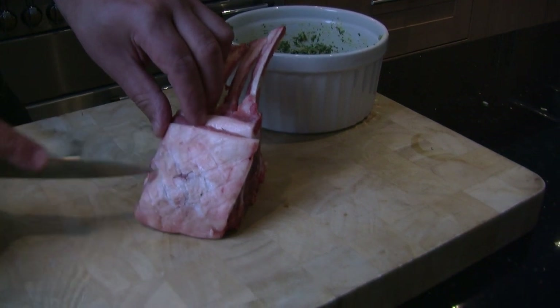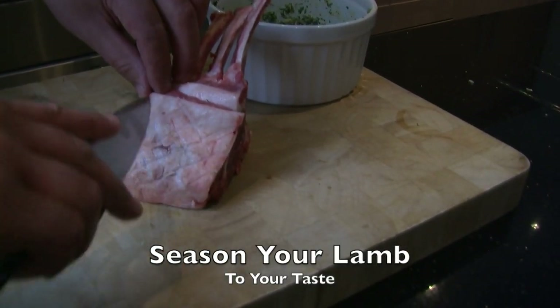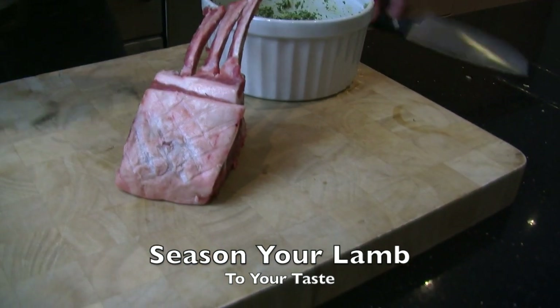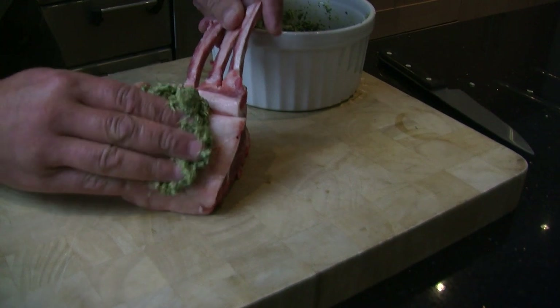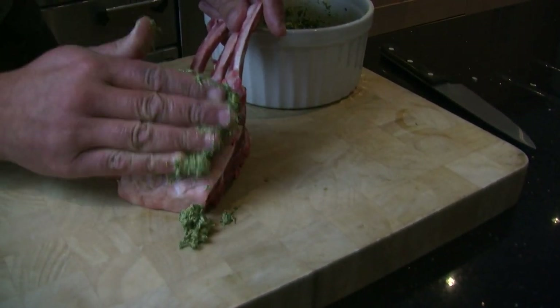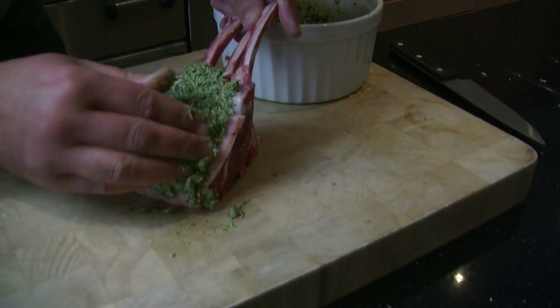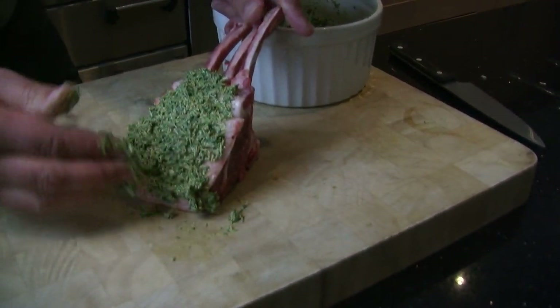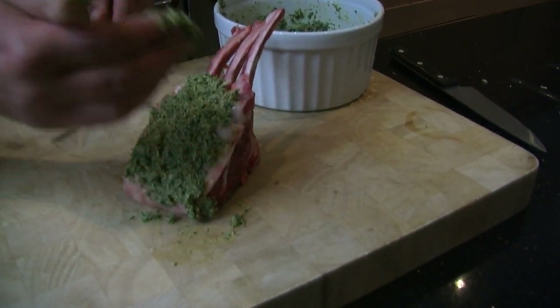Using a knife, score the outside of the skin to allow the flavour from the crust to infuse the meat. Take a handful of your mixture and form a crust on the outside skin of the lamb — press it in firmly. Once you've formed a crust on the outside of the lamb, place in a refrigerator for a minimum of an hour, or preferably overnight.